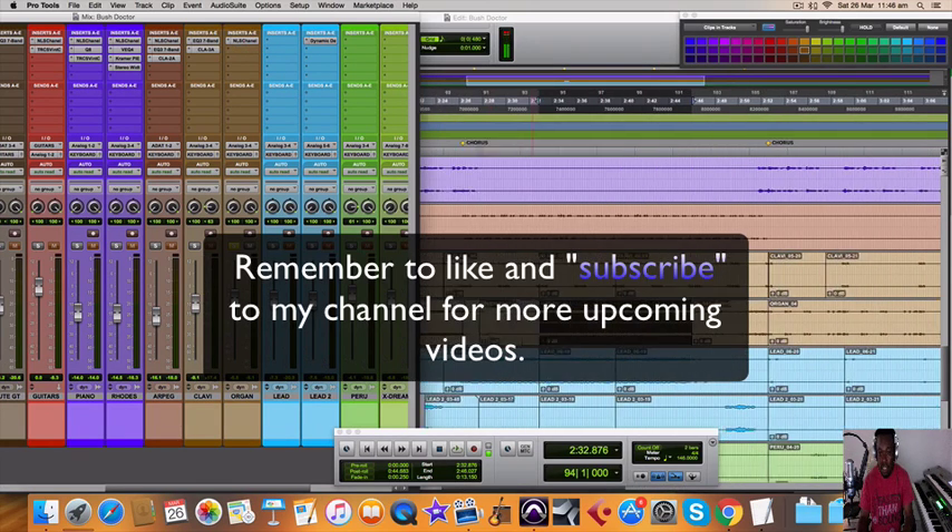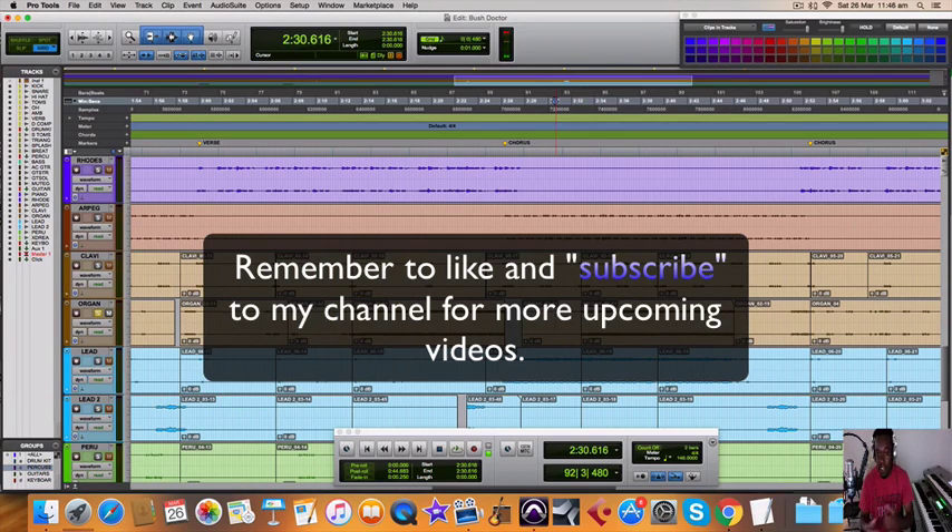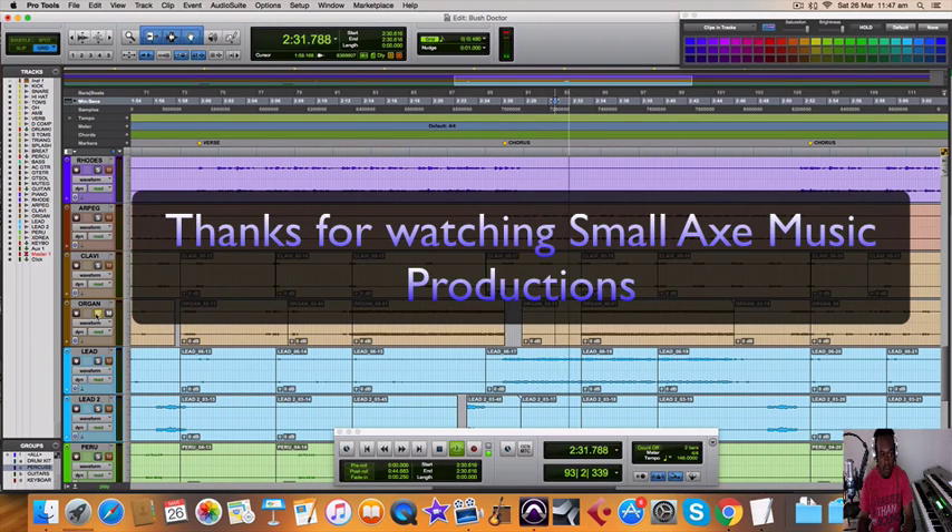I think that's it for now. Hit me up and let me know what type of video you want me to do, so I can do something for you. Peace, love and respect. Be good. Let me know.